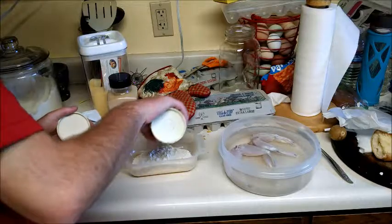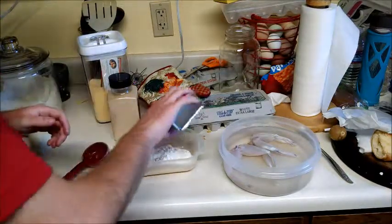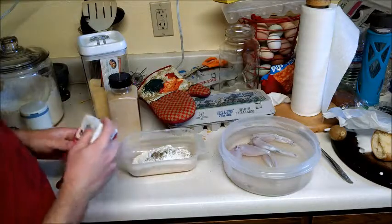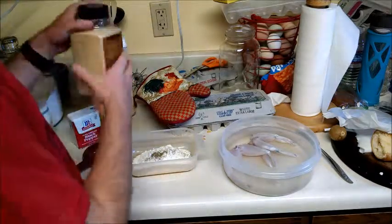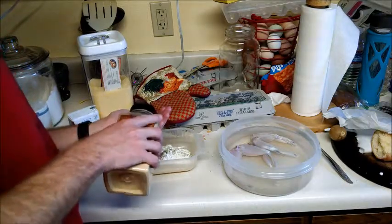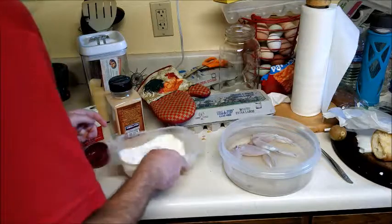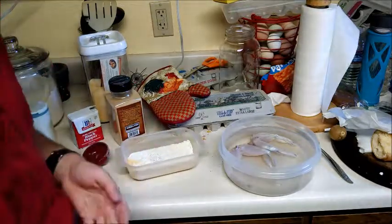We're going to add about a half a teaspoon of salt, a couple shakes of pepper, and about a quarter teaspoon of garlic. Mix that all together and you're ready to roll your frog legs.